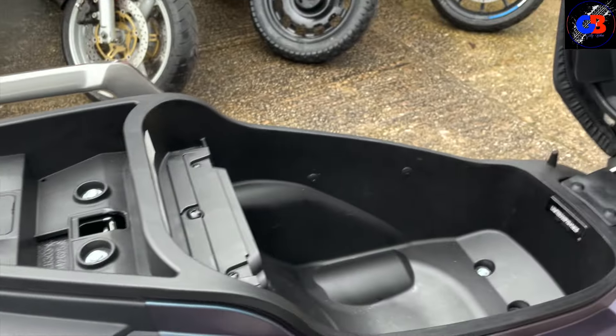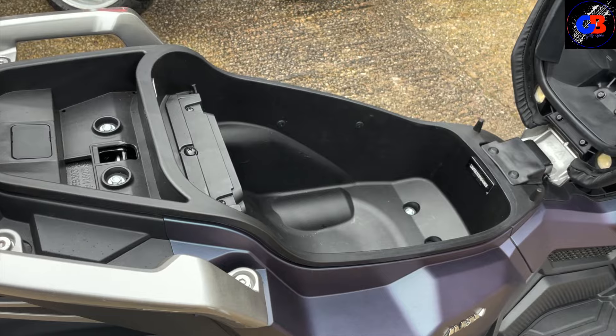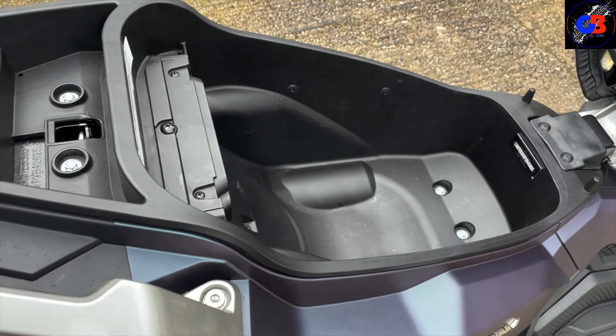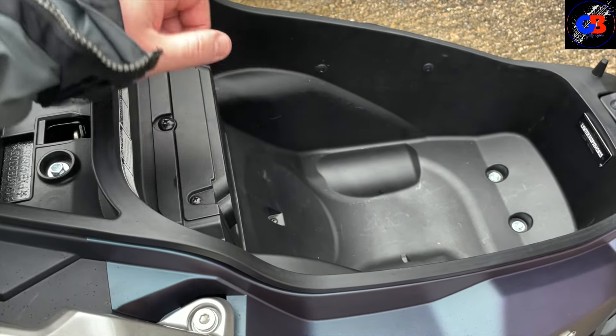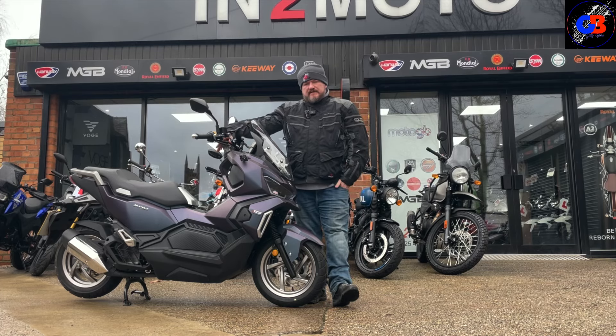Let's have a look at what we've got under here. Although there's no step-through so no floor bag to speak of, there's a decent amount of storage — certainly big enough to put a helmet in, and I'm sure you could fit a rucksack in there if you're riding.